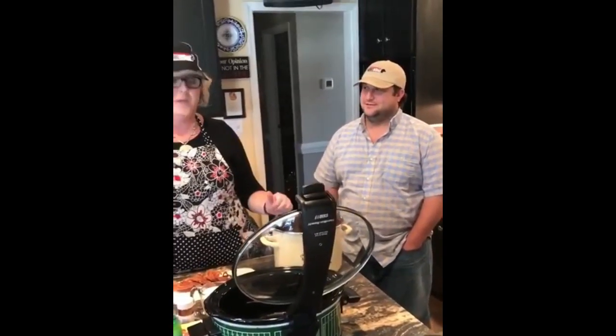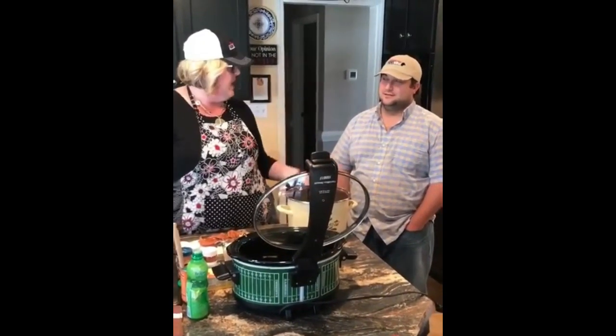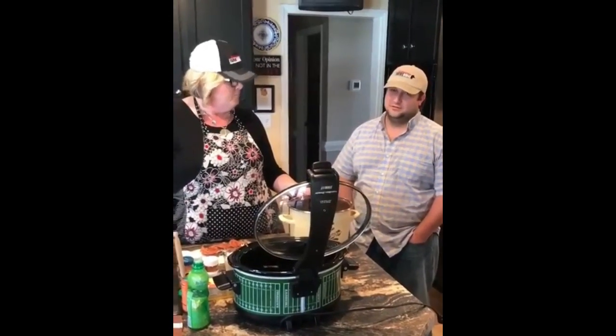He asked me to do some hamburger and beef recipes for the Super Bowl. He's doing some kind of bundle through his website that you can buy, and they deliver from Boone to Wilmington.